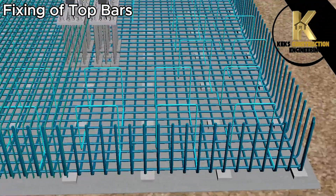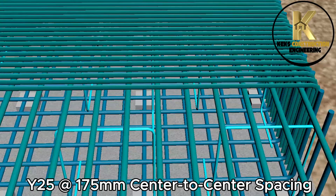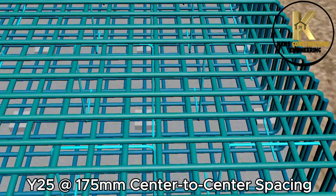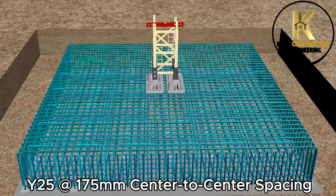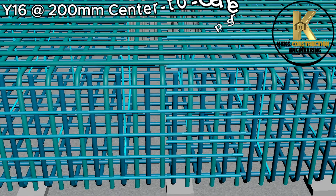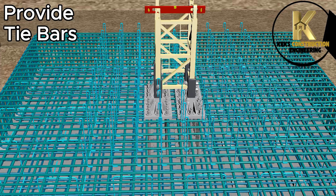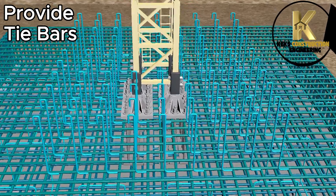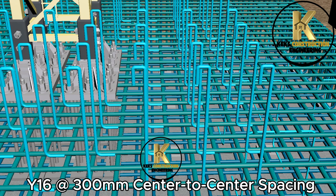Fixing of top bars: Y25 at 175mm center-to-center spacing; Y16 at 200mm center-to-center spacing. The legs of the crane subject tensile loads and stresses on the base. To resist these, we provide additional tie bars to maintain stability and resist punching failure at the critical area of the base: Y16 at 300mm center-to-center spacing.